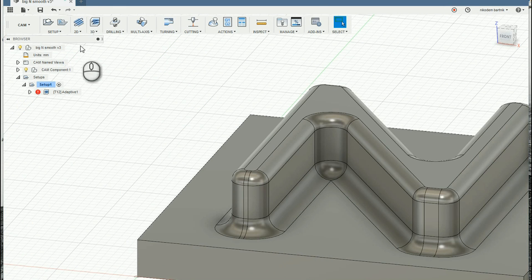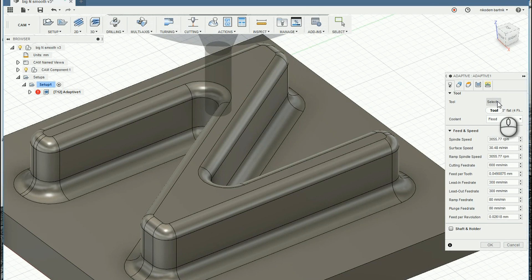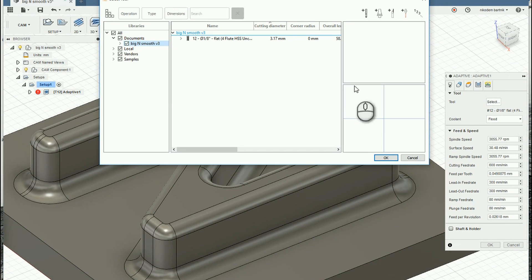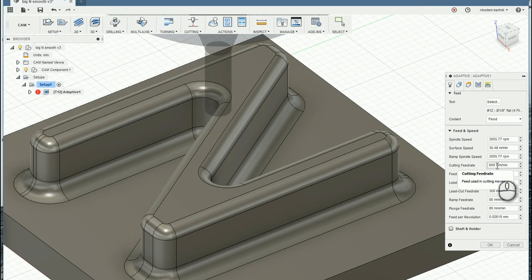Click on the model and switch to CAM view. You can add a new setup by clicking on 3D and choose Adaptive Clearing. Basically, you just have to choose the right tool — as you can see, I chose a tool with a diameter of 3.17 millimeters. You also have to change the speed: set the cutting feed rate to 600 millimeters per minute, or a little bit more.